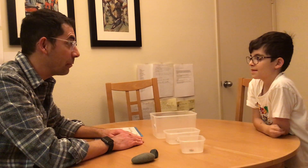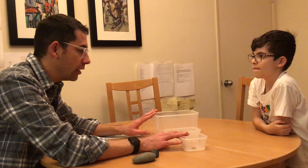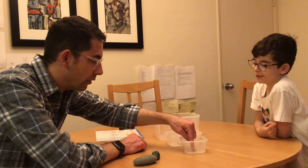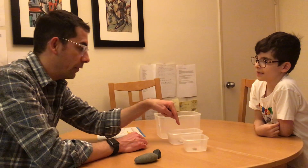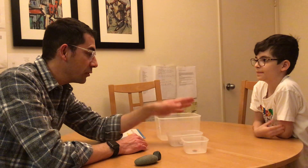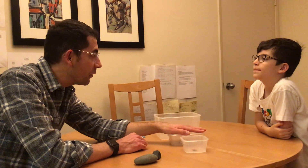You were really good at this game, but now I want to see — can you tell me which one has more? Let's double check. How many do we have in here? One. Okay, let's count this one. One. Let's count this. One, two. You were right — this one has more. Thank you, Emmett.